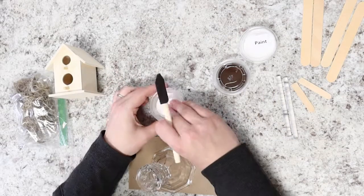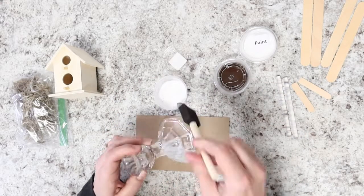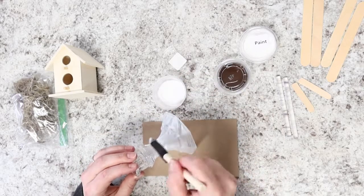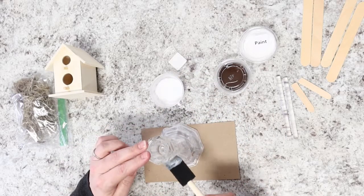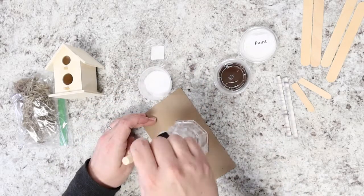The first thing Miranda's going to do is use her Mod Podge and the foam brush to put a layer of Mod Podge on the candlestick holder. This is a trick Miranda taught us to get acrylic paint to stick to a glass surface — put a layer of Mod Podge on first, let it dry, and then paint it with acrylic paint and it'll stick better.